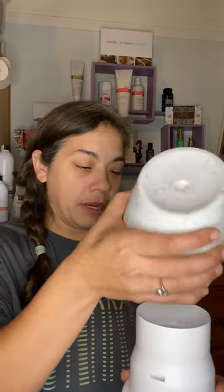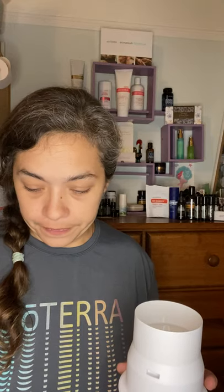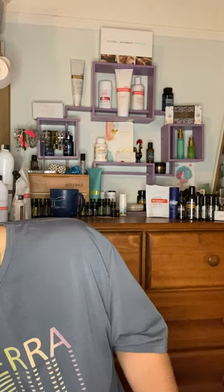Here's an example of a diffuser from doTERRA — it's a beautiful one. The ultrasonic diffuser sprays a very fine mist. You'll see there's water in here and there's always a water mark line. Just place a couple drops of oil into the water. Put the cover back on, or however the directions state you use the diffuser, and you just turn on and enjoy the beautiful aromas.